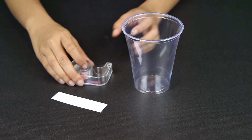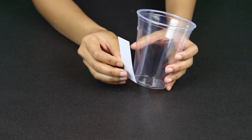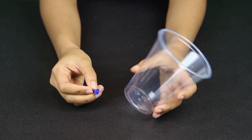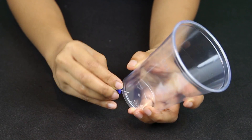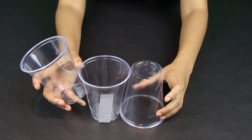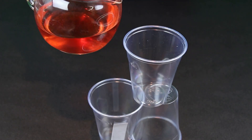First of all, use the tape to attach the strip of paper to one of the cups. This will be our measuring system. When this is done, use a thumbtack to make a hole in the bottom of another cup. Put the 3 cups into formation like this. Notice that the cup with the hole is on top.